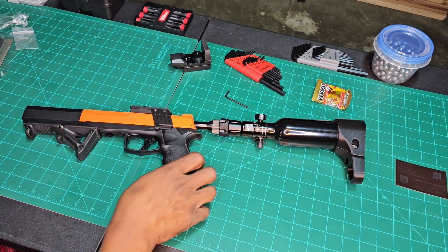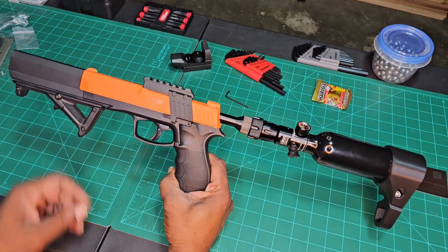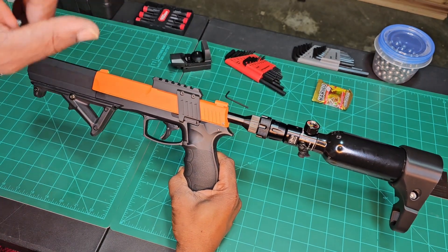Okay, we got the front grip on — foregrip, bipod, stop, whatever you want to call it. You can have it this way or rock it the other way around if you want, dealer's choice. I like it like this.